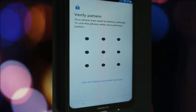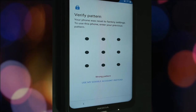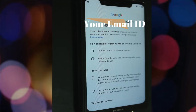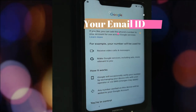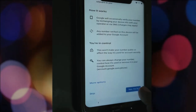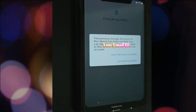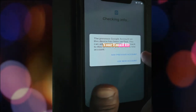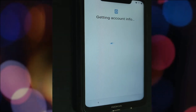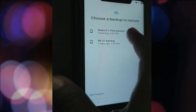It will ask to verify the pattern, but since I don't know the pattern that's why I reset the phone. Now choose your Google account which was used earlier on this phone. Enter your email ID, click OK, then it will ask whether you want to add the previous account or use a new account. I am choosing the same account used earlier. You just need to know your Google account password — that is more than enough to restore your phone.